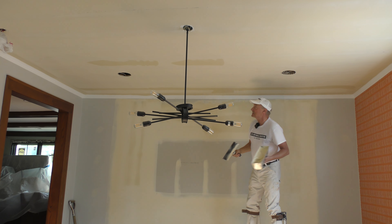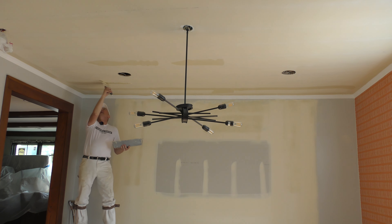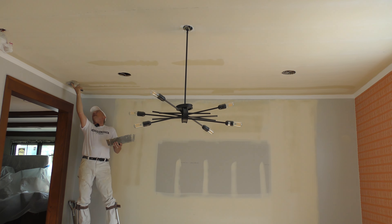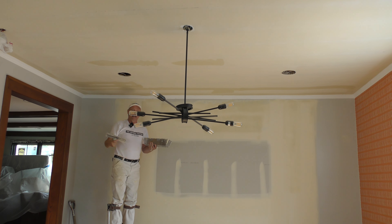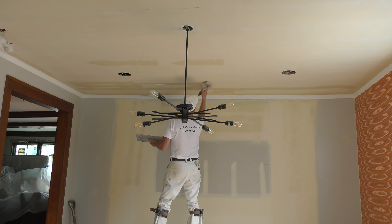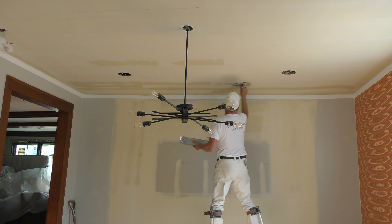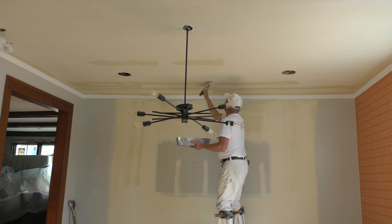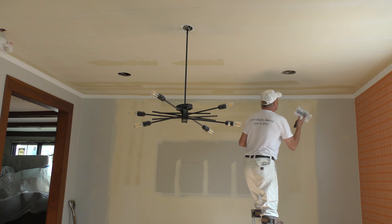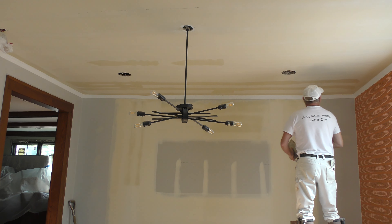I know a lot about drywall — I've been taping for 47 years now. I'm kind of amazed I'm still in pretty good shape after 47 years of doing this stuff. So I know quite a bit about drywall, and I also know a few things about sobriety.